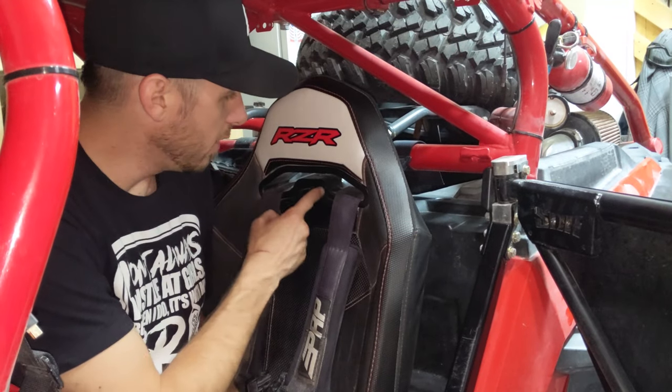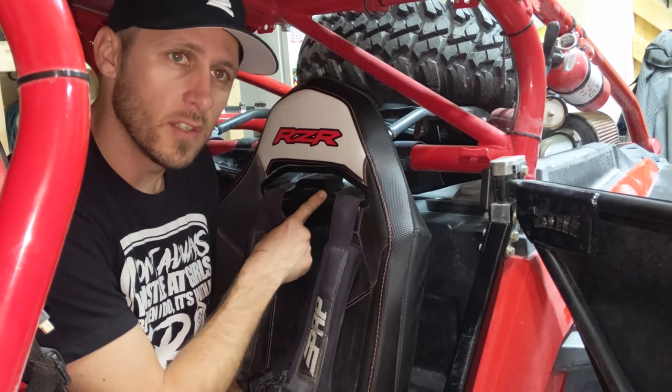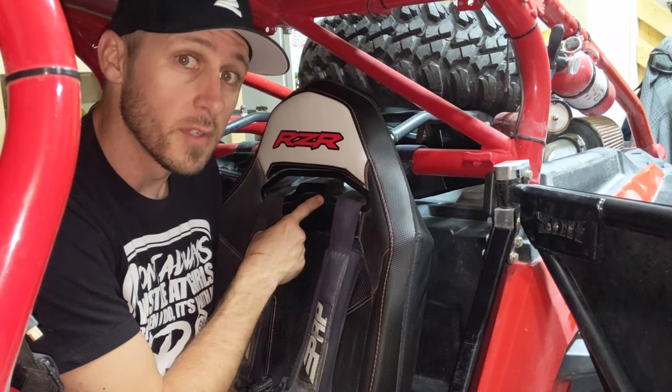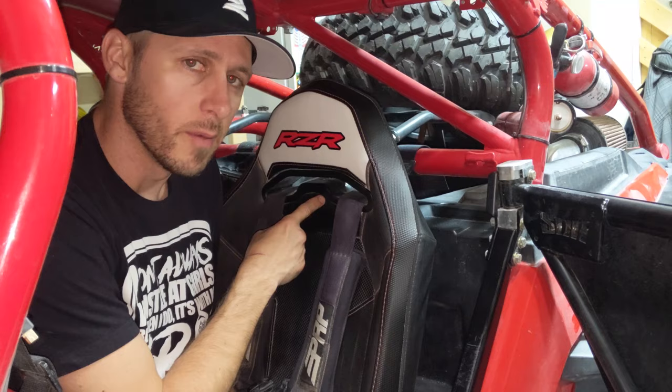So I've installed about 12 of these things, the Dragonfire Harness Inserts, and I thought I'd just give you guys some tips from what made it easier for me.